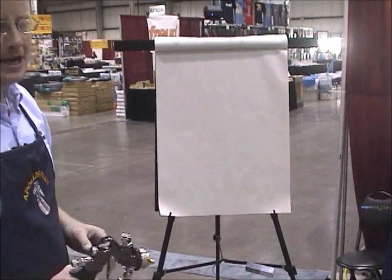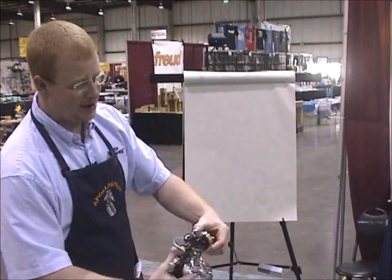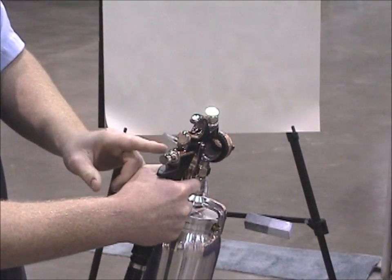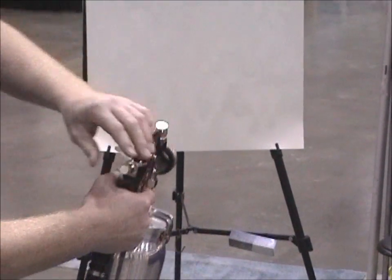We're going to lay down a nice flat even coat in a fan pattern. Rotate the head of the gun all the way to the left and you're ready to start spraying. We're going to increase the amount of material through the gun so we get a nice flat even coat. Let's put some material down today.